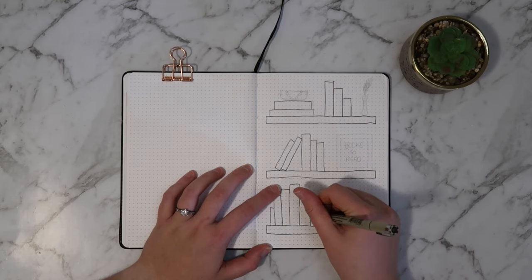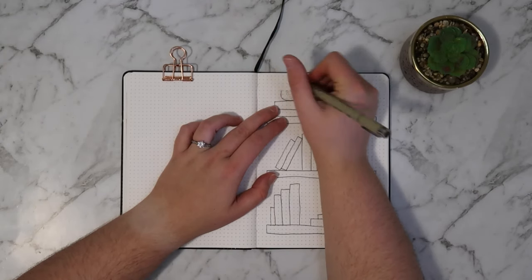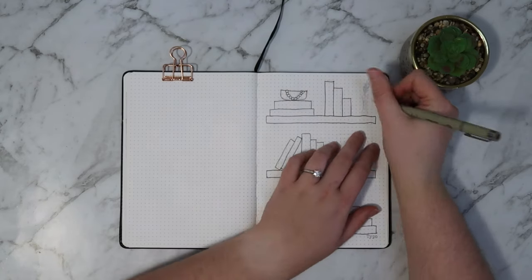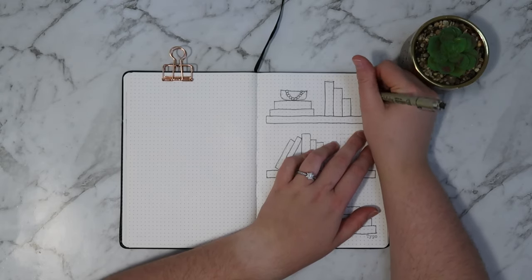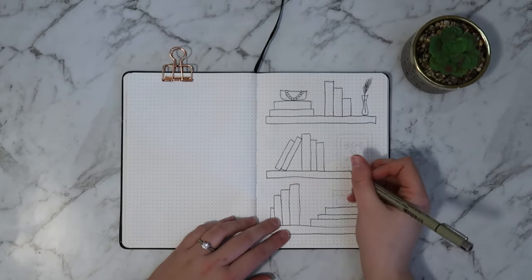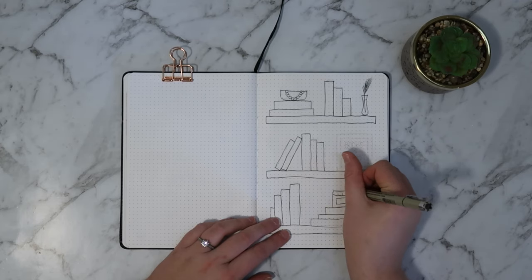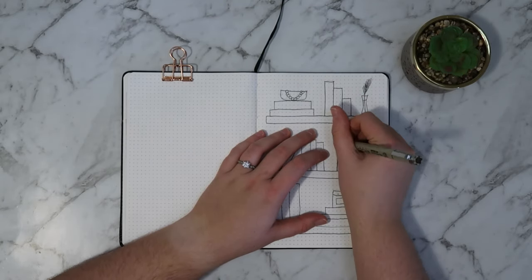I thought that looked kind of cute, and instead of just filling these shelves with books that you can write the titles of the books you've read as you read them, I thought to add some visual interest I would put some little pieces of decor on the shelf as well, as if it was actually styled in a home. So I added in a simple bowl with a little bead garland, a vase with a piece of grass — I guess I was going for a floral piece — and a candle. Of course you can change out the decor to suit your personality and the theme of your bullet journal. And then I'm just colouring in the decor pieces with my Tombow markers.